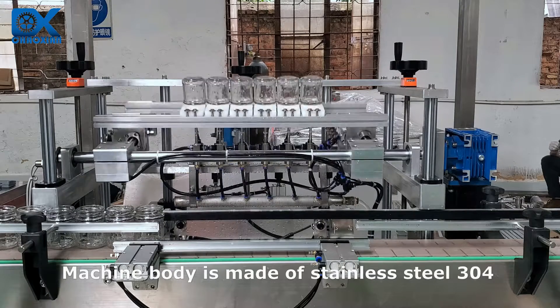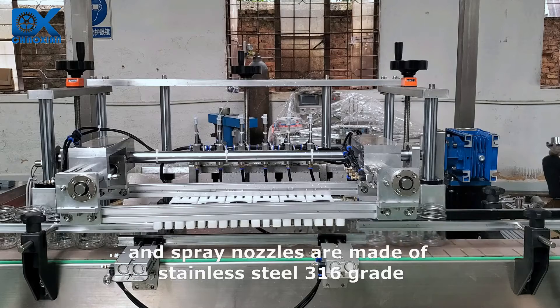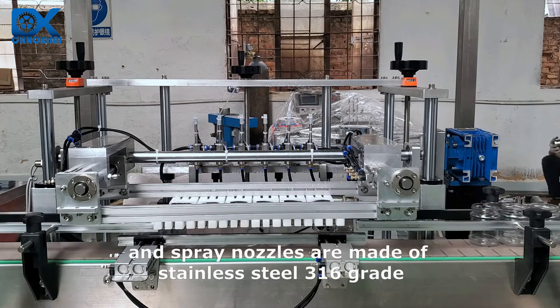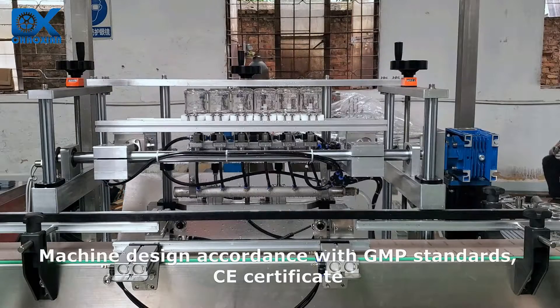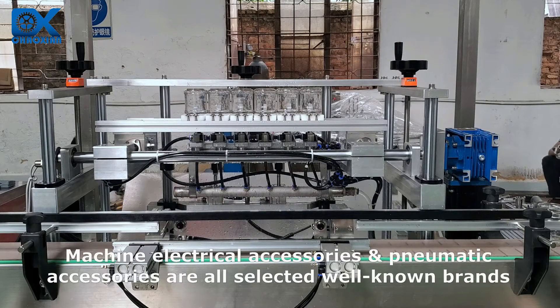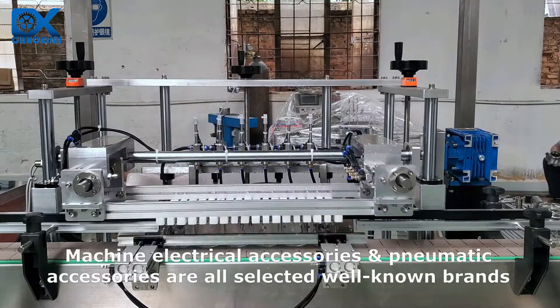Machine body is made of stainless steel 304 and spray nozzles are made of stainless steel 316 grade. Machine design is in accordance with GMP standards and carries a CE certificate. Machine electrical accessories and pneumatic accessories are all selected from well-known brands.